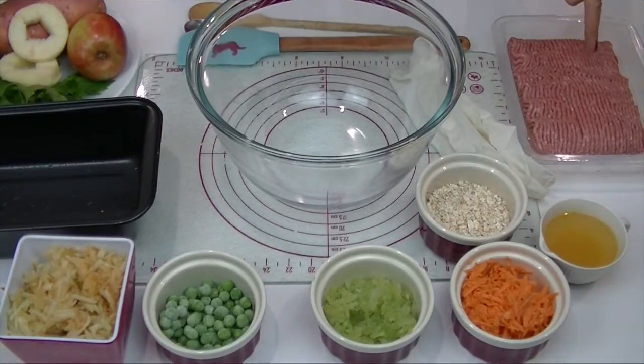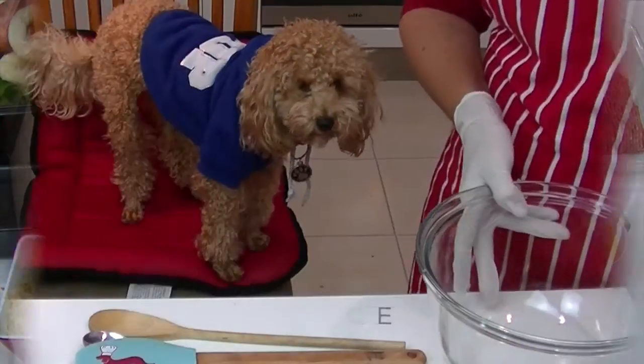We also have gloves, lean turkey mince, a large bowl, and spoons for mixing. Over to the side we're going to use some sliced apple for garnish.